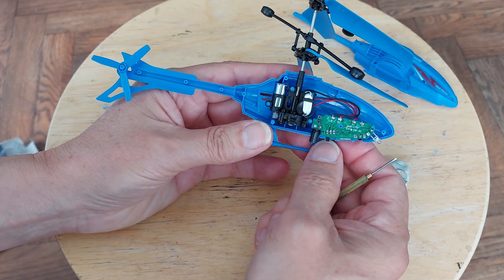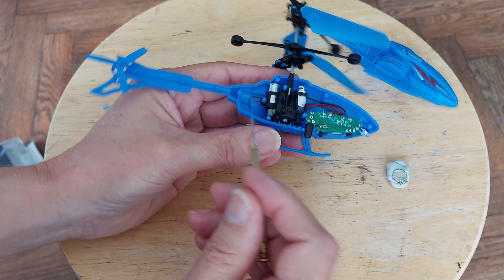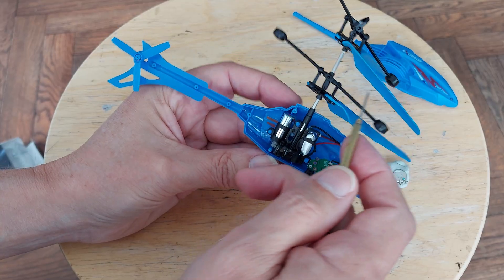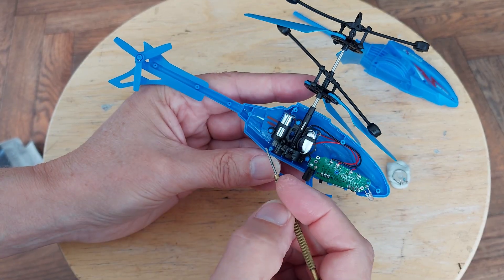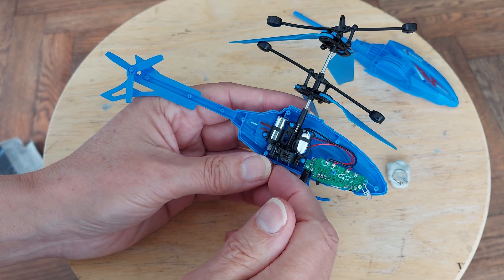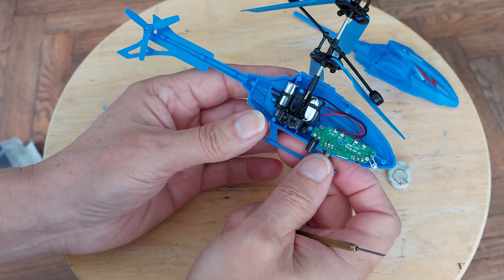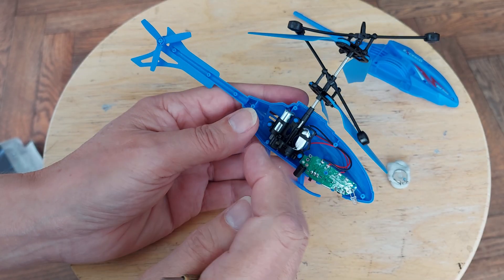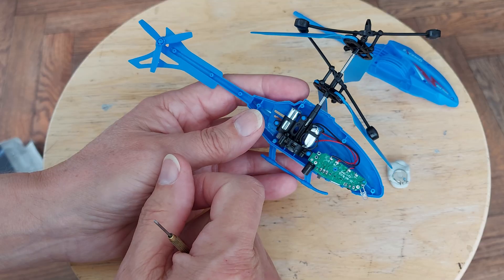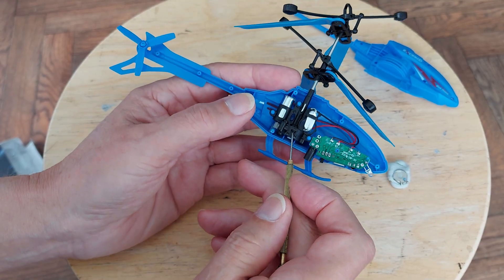Not a lot to see. A single motor with gears that drive the propellers in contra-rotating directions, which should stabilise it in the air. It did actually spin round, so it's not perfectly synchronised, but that didn't stop it flying. We've got the gearbox there.